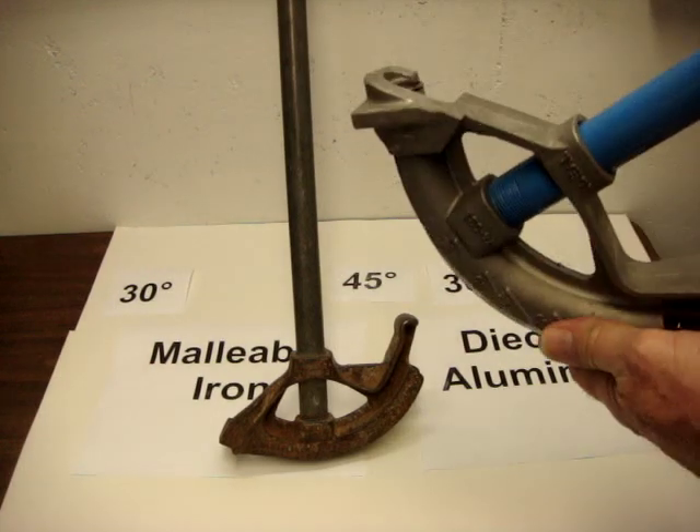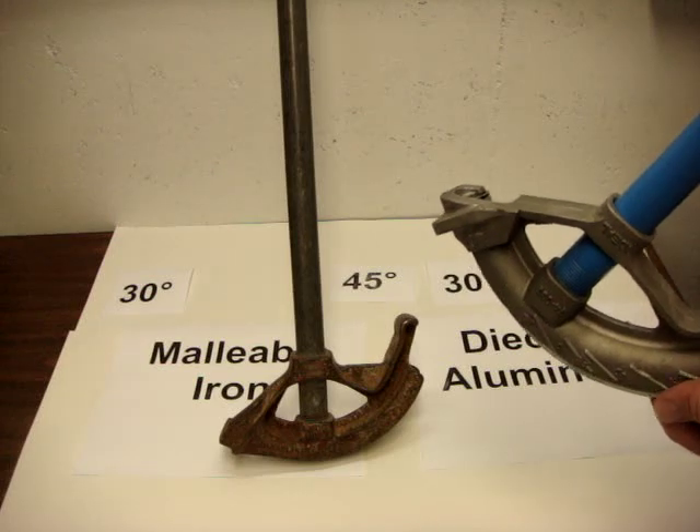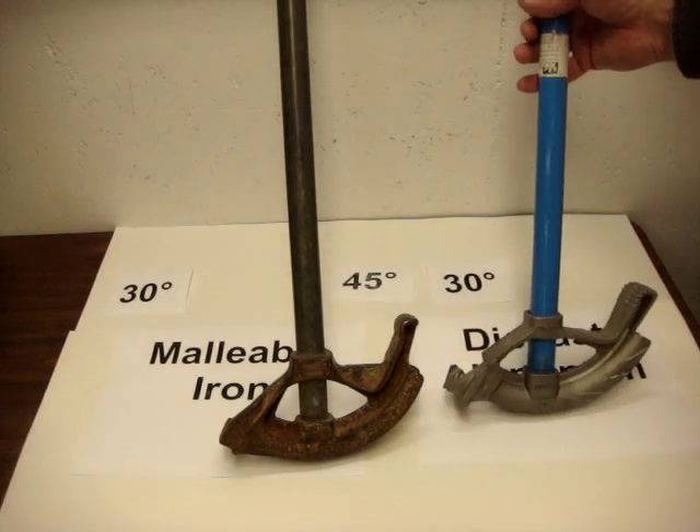That is not true of some of the other die cast benders. If you were to line it up, you are off by at least a quarter inch, and sometimes three eighths or a half of an inch. It is very difficult to subtract a fraction of an inch in your mind when you are trying to do it visually.